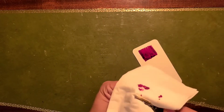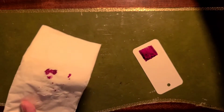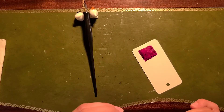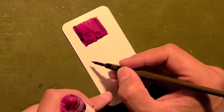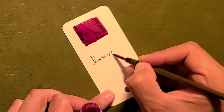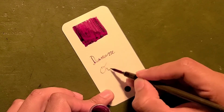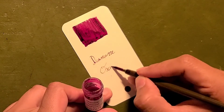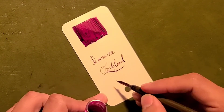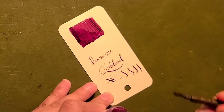It darkens as it oxidizes with the oxygen in the air — literally like blood, it darkens. Love this ink. Time to write. Diamond Oxblood. Beautiful ink.